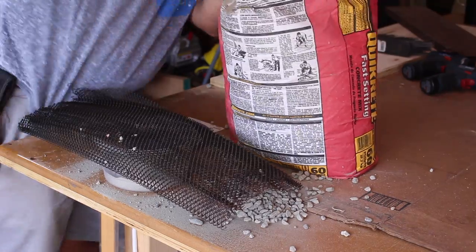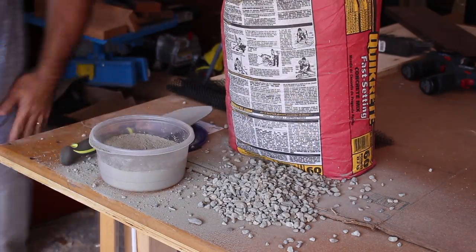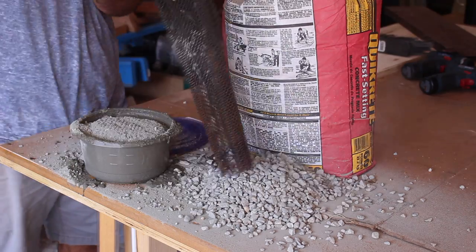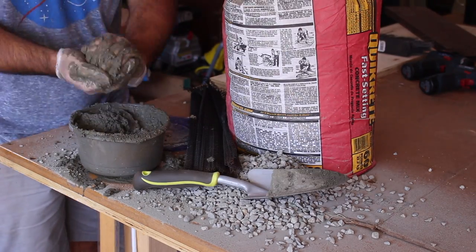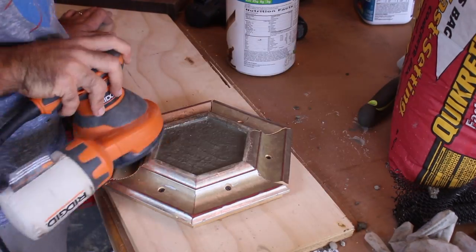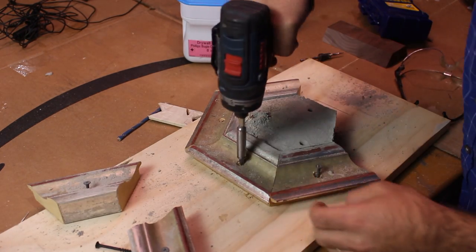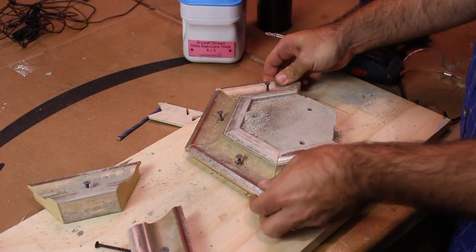I bought some Quikrete fast-setting concrete mix — I definitely wouldn't recommend this for this type of project since it had a lot of big rocks in it. Sifting them out actually worked out great; I was able to get a nice smooth finish. Make sure you wear gloves when working with this stuff. If you work with cement and haven't watched Ben Ueda's videos, check those out — that's where I got the idea to use a palm sander to rustle out all the bubbles.